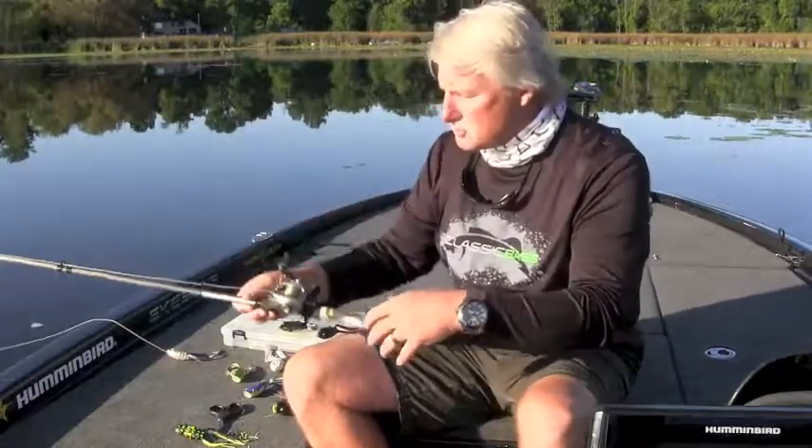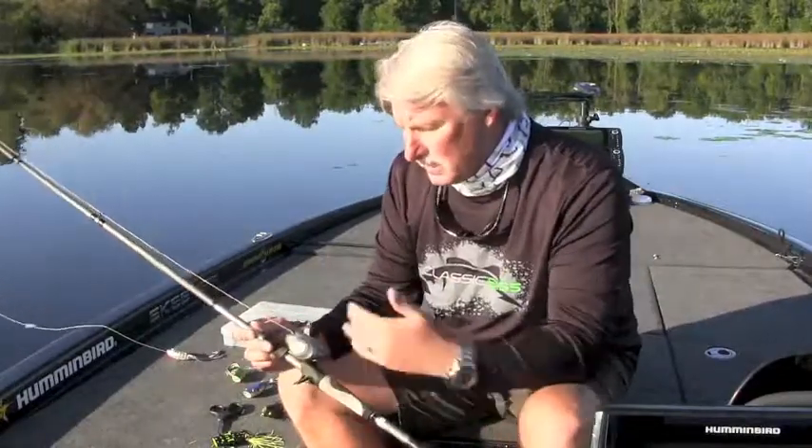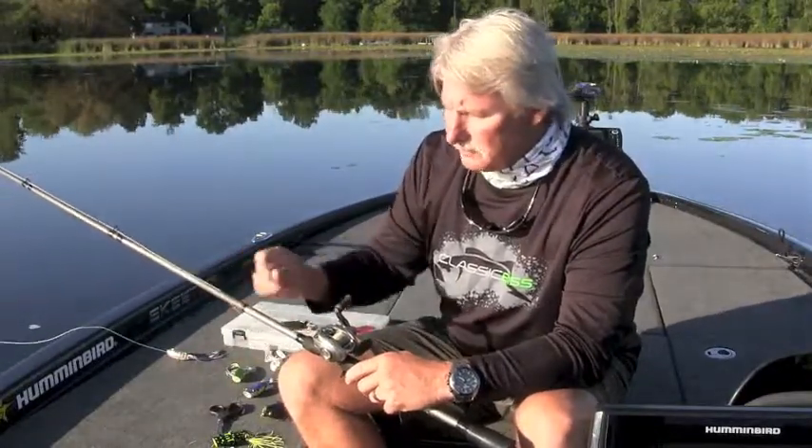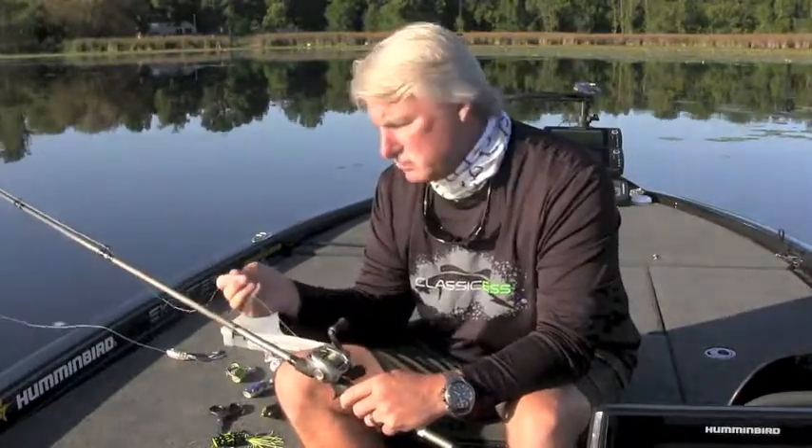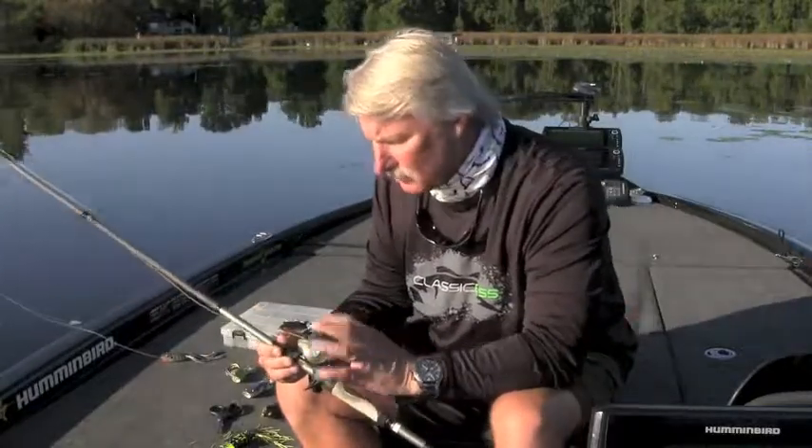The equipment I use is the same for both the Walking Frog and the Popping Frog. This is some nasty stuff we're throwing into, so I'm still going with a 7.4 or 7.6 heavy rod. I use the Sufix 832 braid. The reason I do that is, versus a performance braid or many other braids out there, they have a tendency to sink — they take water on over time and sink. But the Sufix 832 does not, because it's got Gore-Tex material braided into it so it wicks water away, allowing you to fish these frogs while keeping the braid on top without having to pull it through the water.